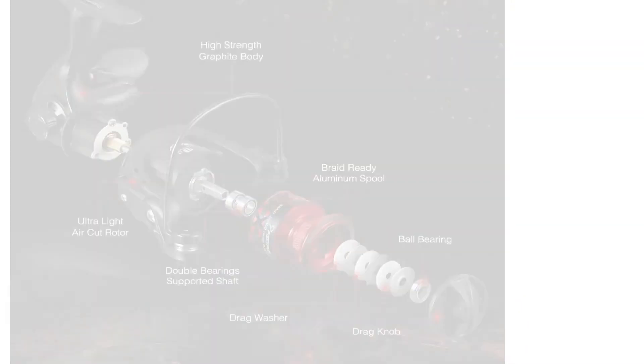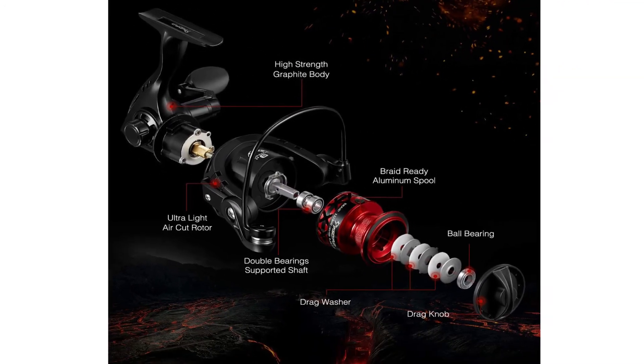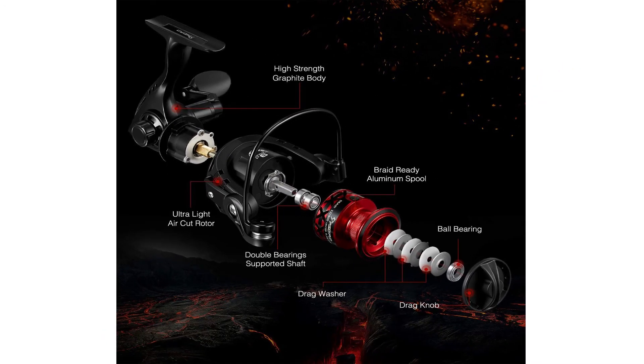It comes with a braid-ready spool that makes the Piscifun Flame a super value reel. Piscifun is continuously providing the most cost-effective fishing tackle for anglers.